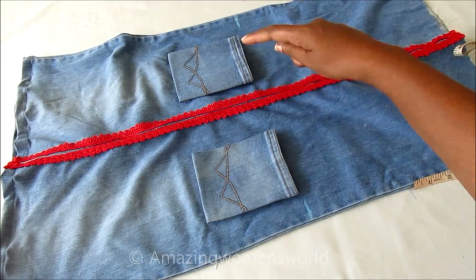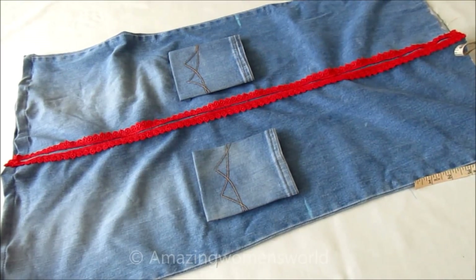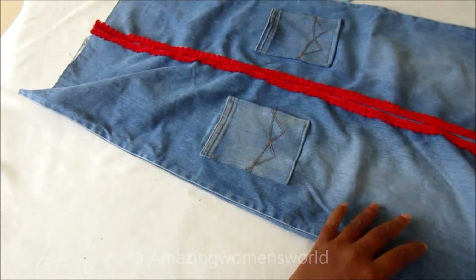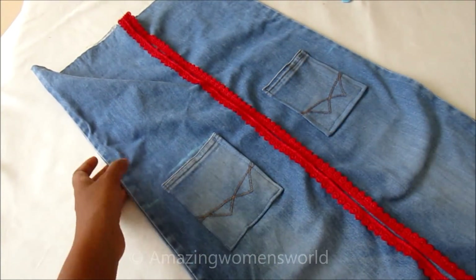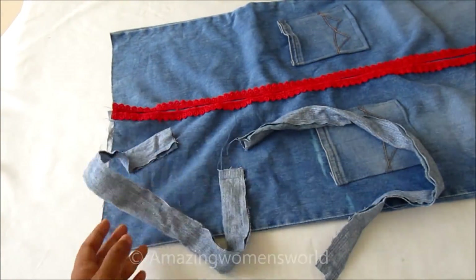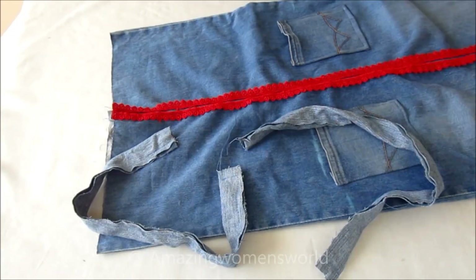From the top I left 12 inches down for joining the pockets. After stitching the pockets, this is how it looks. Now I'll turn the straps inside out.